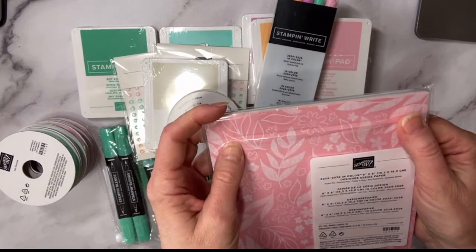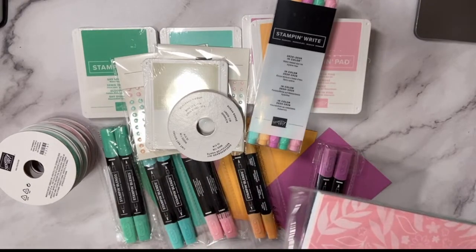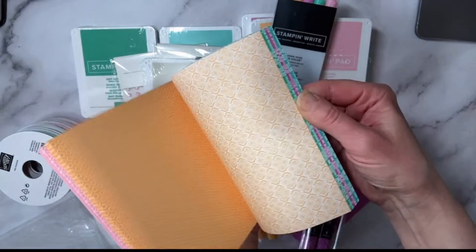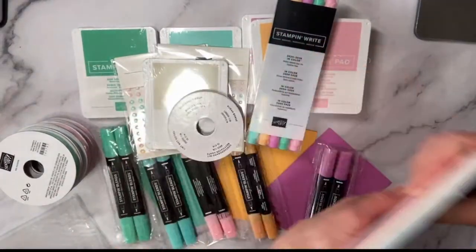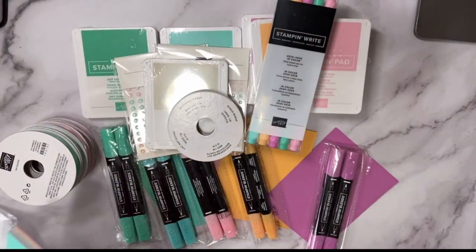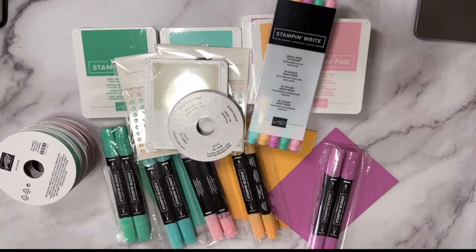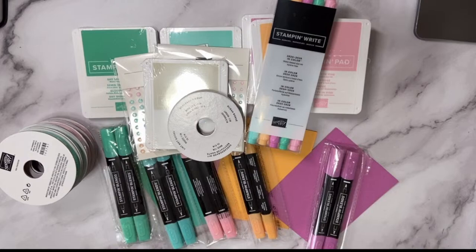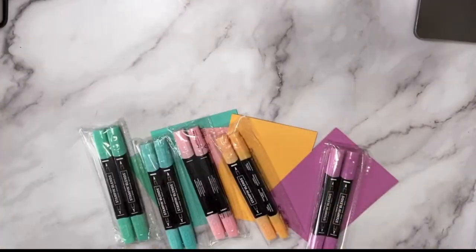You can also get a package of the 2024 In Color Designer Series Paper. I'm contemplating having an In Color class — if that sounds fun, let me know! Look how pretty these patterns are — I love them. And of course I always like to get an assorted package of the brand new ink colors as well. So many great things!